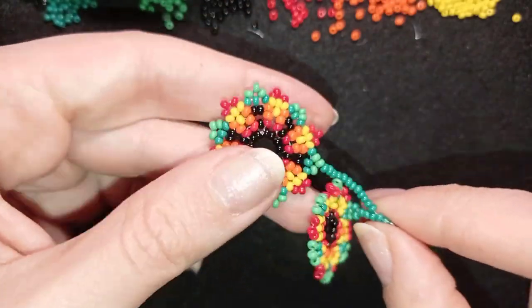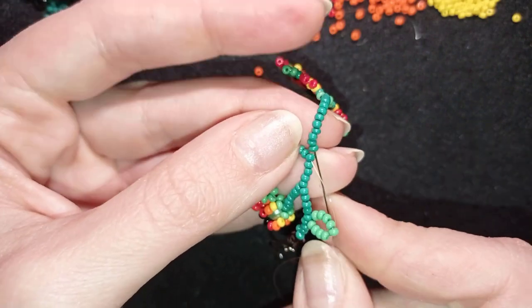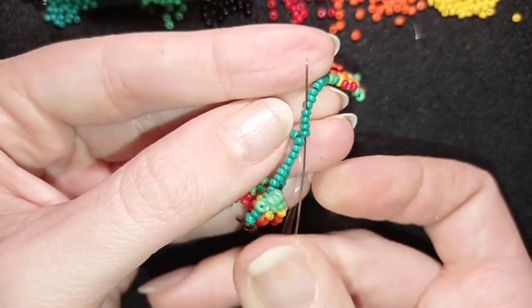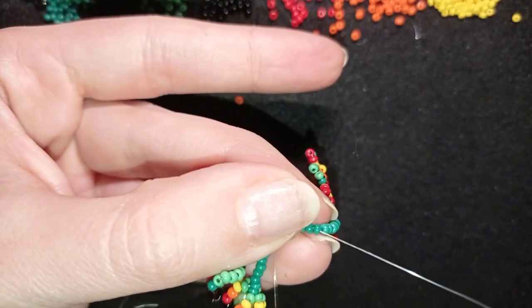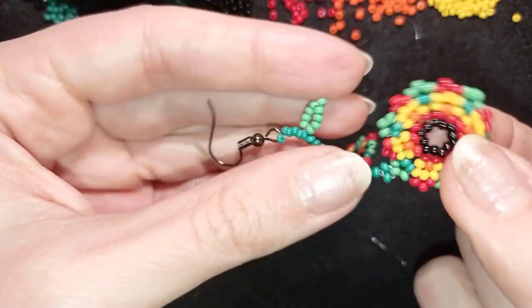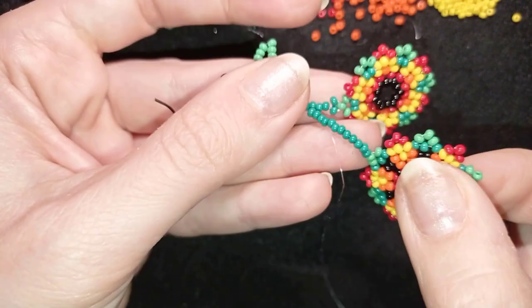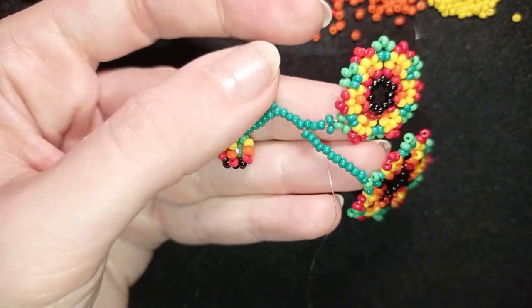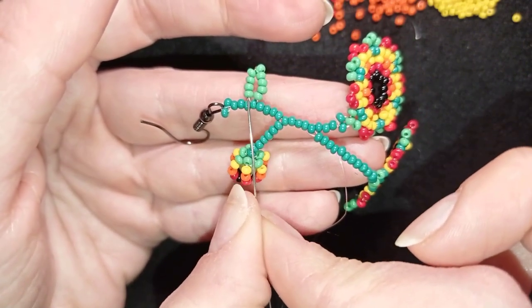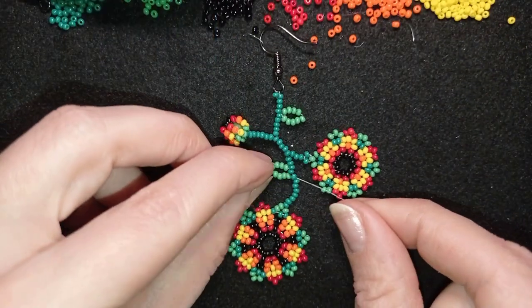I pull, then go in this direction through four beads. I repeat absolutely the same thing on the other side — if you forgot how I'm doing it, rewind the video to this point where I'm showing it, make it, and I'll meet you.